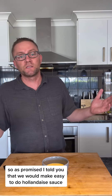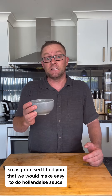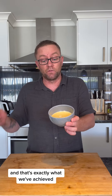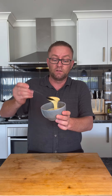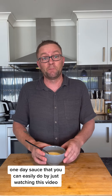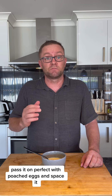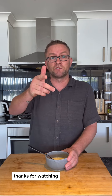As promised, we've made an easy hollandaise sauce — chef quality — that you can do just by watching this video. Pass it on! It's perfect with poached eggs. Smash it over anything and it's going to be perfect. Thanks for watching, see you later!